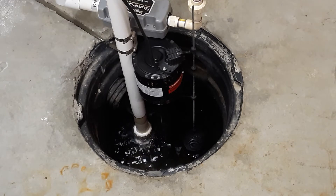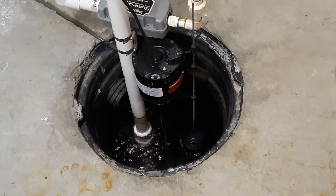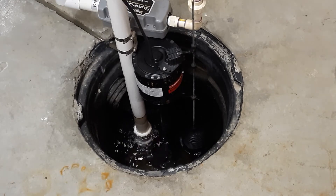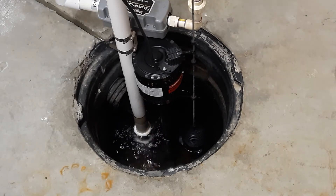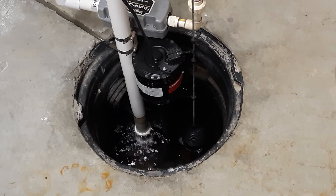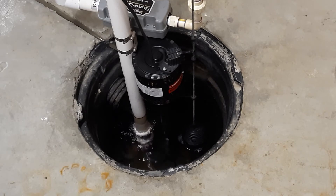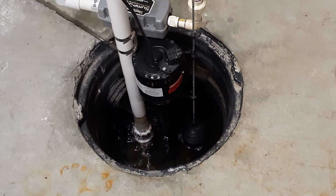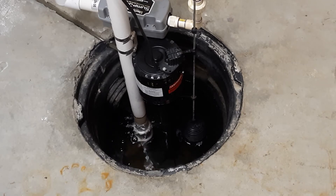Welcome back. From time to time I do reviews on products, and sometimes I revisit those products to give an update. It's been a while since this one's been installed — this is the Liberty Pumps SumpJet SJ110. It's been running for quite a while, probably at least five years. People keep asking how it's working out, especially during severe storms. We're here in Delaware and we've had back-to-back storms. This is the crock it's installed in, and you can see water coming in pretty fast.